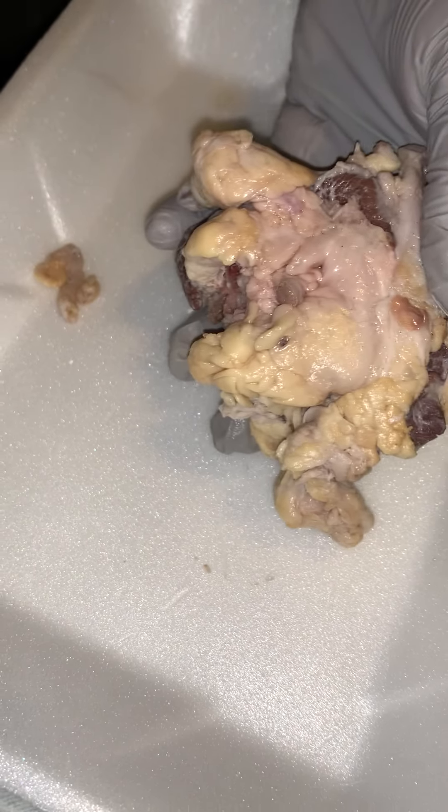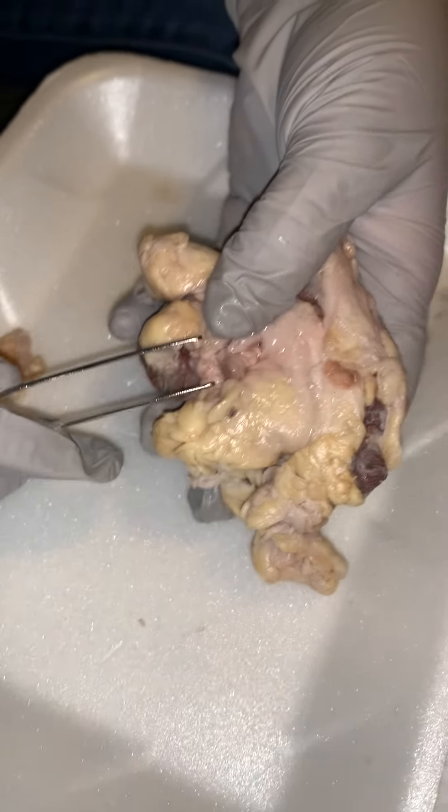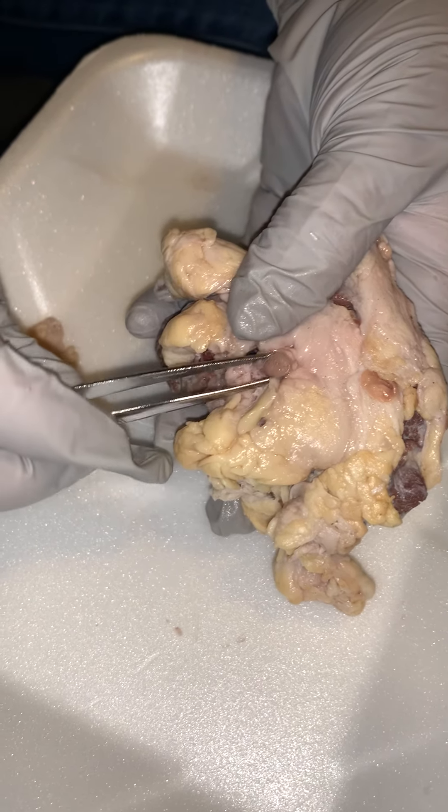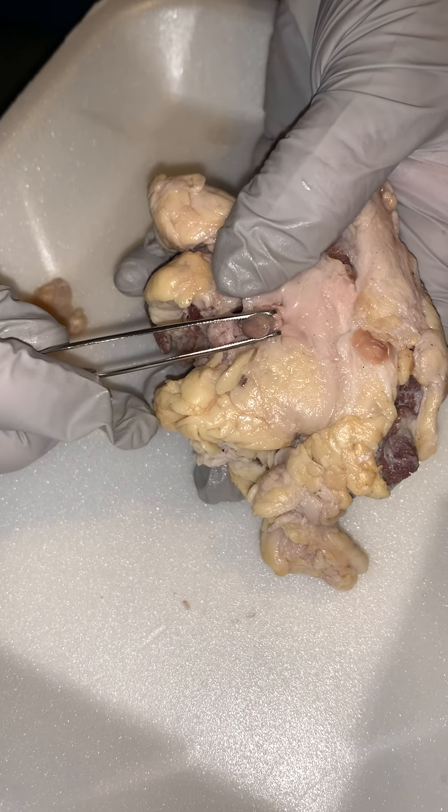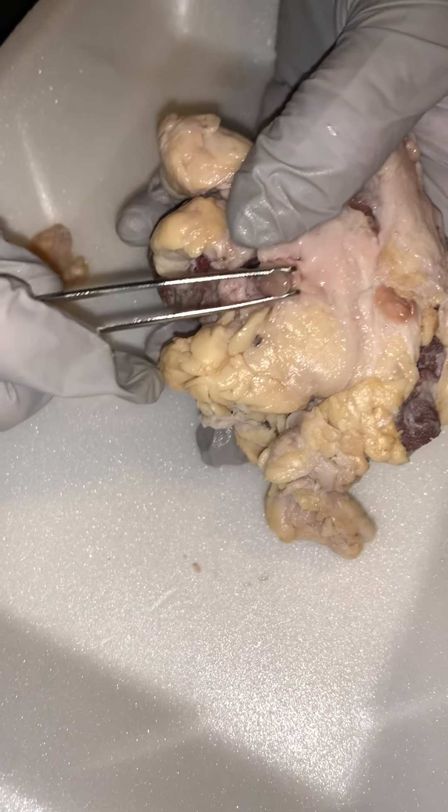And right there is our optic nerve. Really tough little structure, the optic nerve.